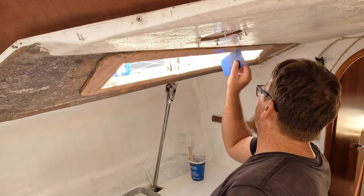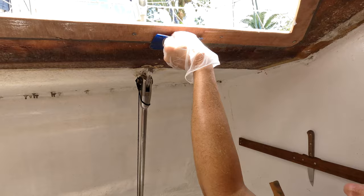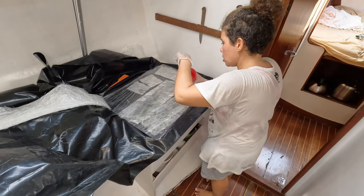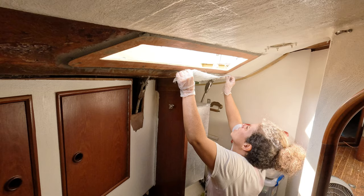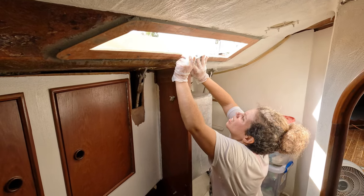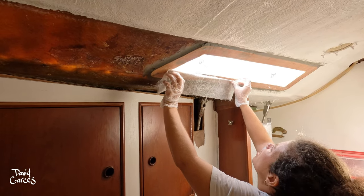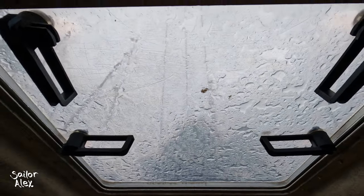We squeezed epoxy all around and wetted it out — it's easier than applying epoxy to the wall because if I apply the epoxy to the wall it's just going to drip all over my head. With the usual afternoon rain, we would be so very happy when the port lights would finally be installed.